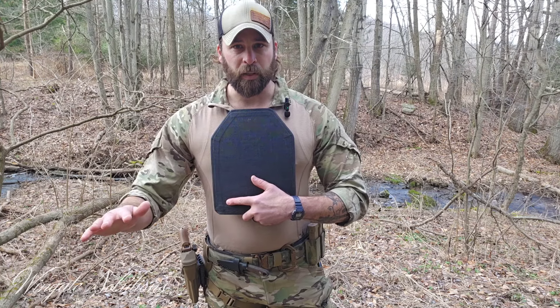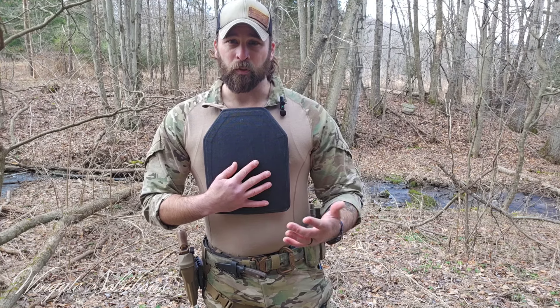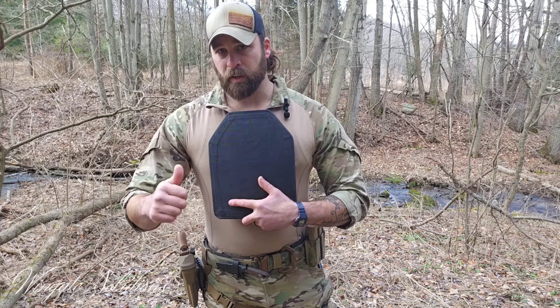For me, lightweight multi-curve plates are the way to go. I don't think I'll ever buy single-curve plates again. I don't like wearing heavy plates because I'm not going to train, not going to be mobile, and not going to be as effective moving around in that kit. A level three-plus like this is perfect for me. If you need level four for armor-piercing protection, go level four, but save up for lighter-weight ones if you can — you're more likely to train and wear it if it's lightweight and comfortable.